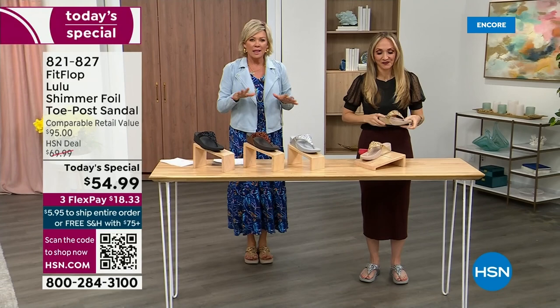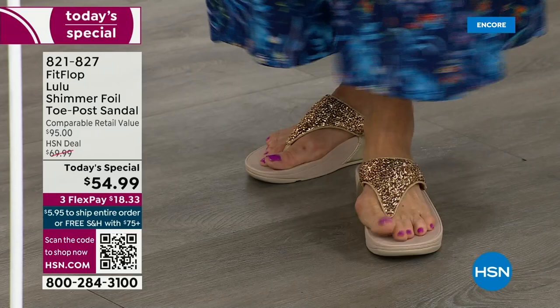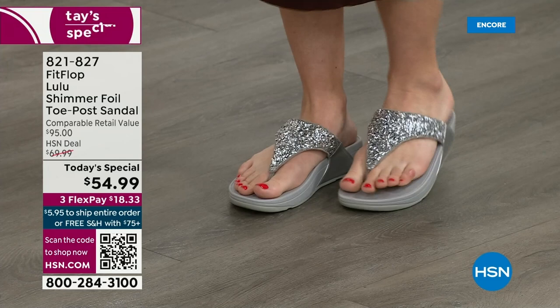I'm wearing the gold today — absolutely love the gold. It was so fun getting ready for the show. I went and had a little pedicure, getting ready for the summer. I tell my husband it's for work — I have to show off my feet! He's like, 'Are you even doing a today's special this month?' This is the time of year we look forward to freeing our feet a little bit. The two most limited colors today are bronze, followed by black — and those are the two most popular colors tonight.